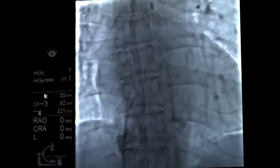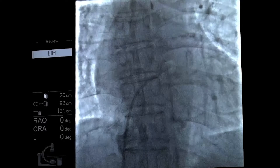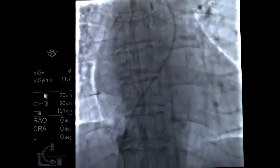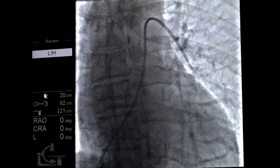Here's the right atrial pressure. We're going to advance into the right ventricle — here's the right ventricular pressure. We'll advance to the pulmonary artery and then we're going into the left pulmonary artery.